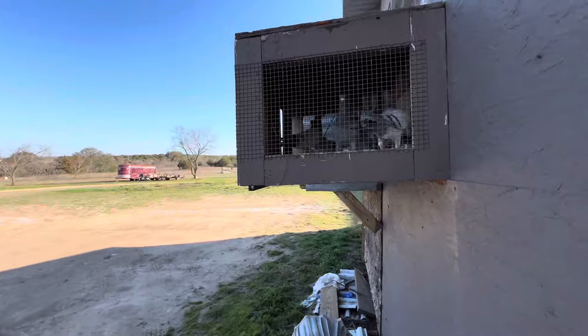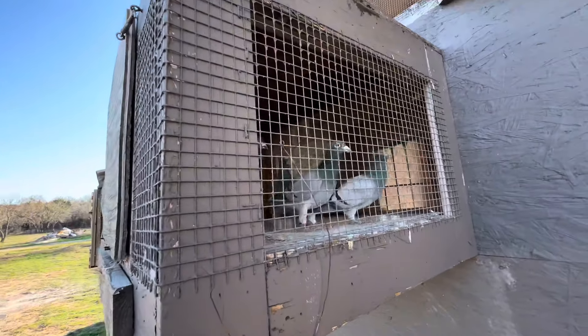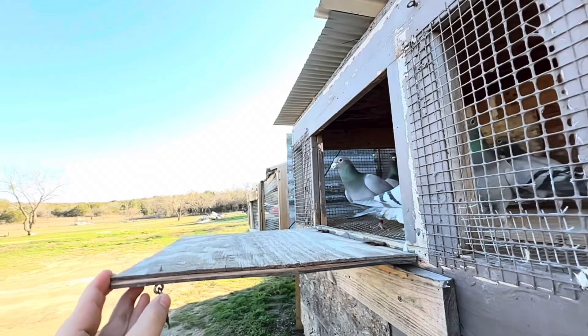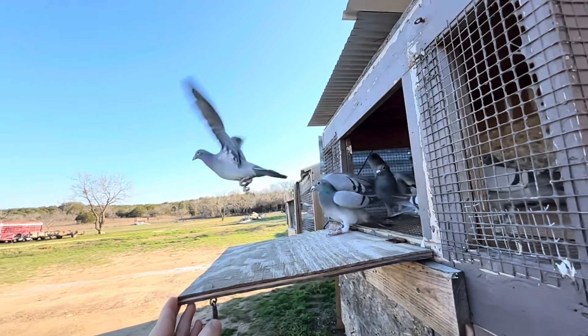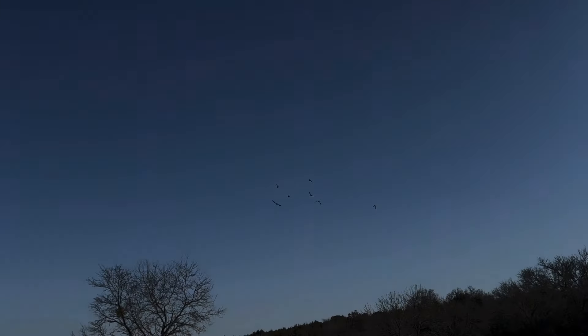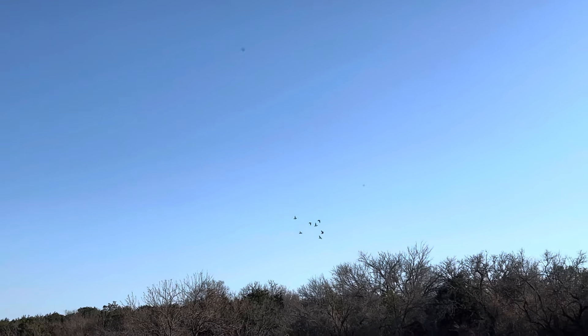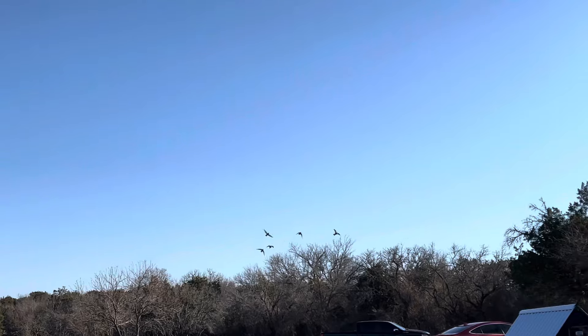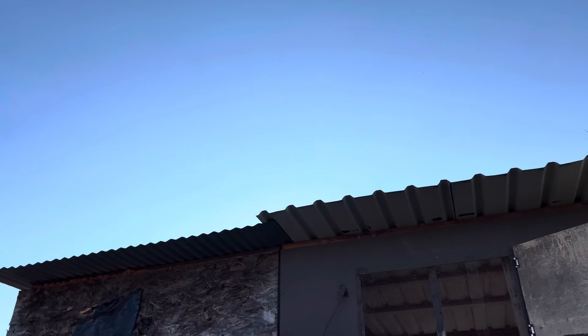Okay, so we have them here. They're in the aviary and we're just going to go ahead and open up this gate and turn them out. Now they're out and I believe it's about 4:15. So it should be about an hour to hour and a half.